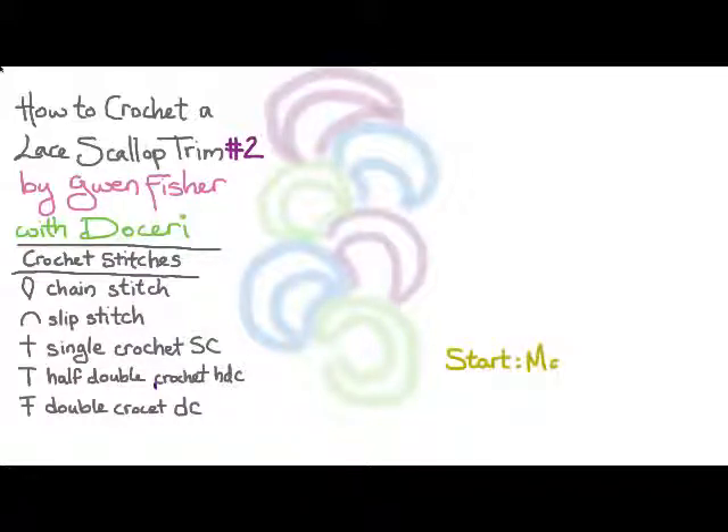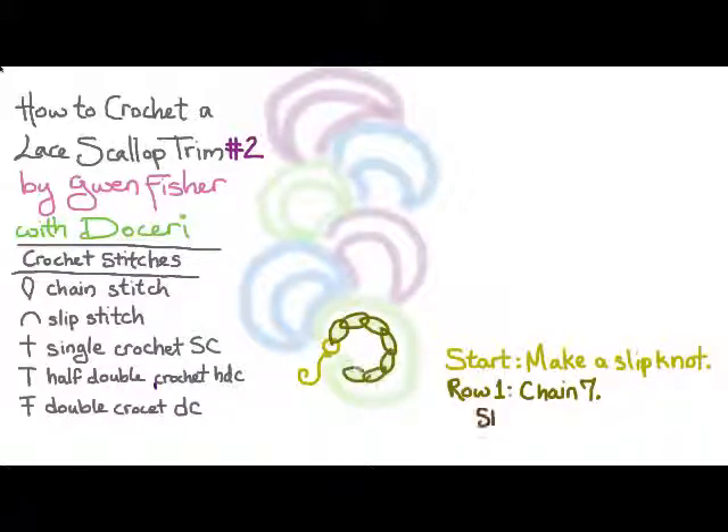Starting at the bottom, we're going to start by making a slip knot there in yellow. Then for row one we're going to chain seven and we're going to slip stitch in the slip knot to make a loop.